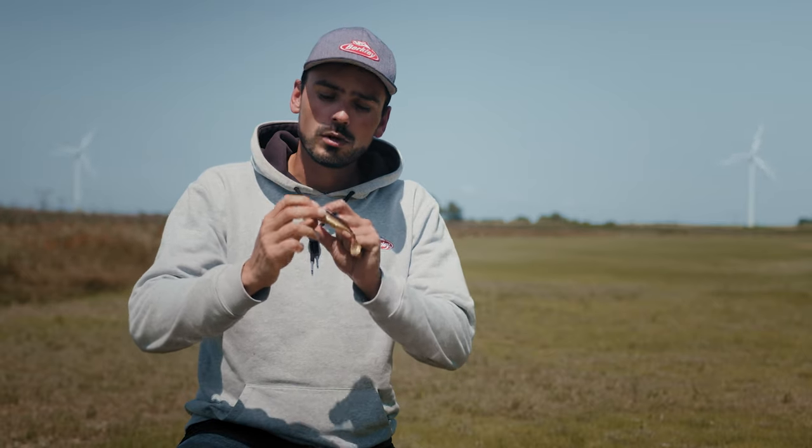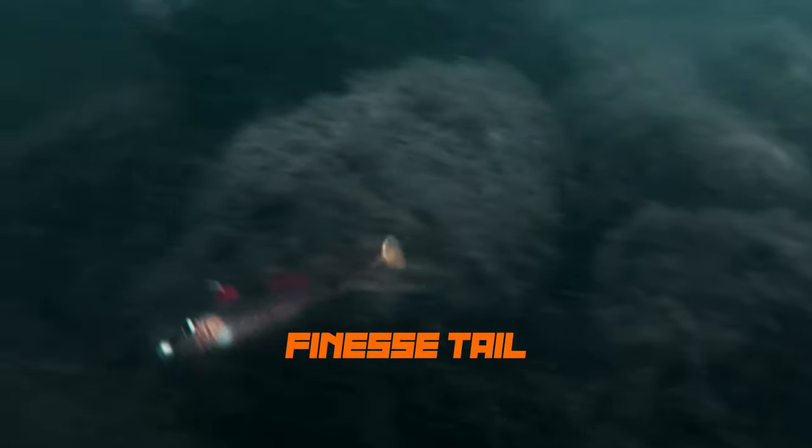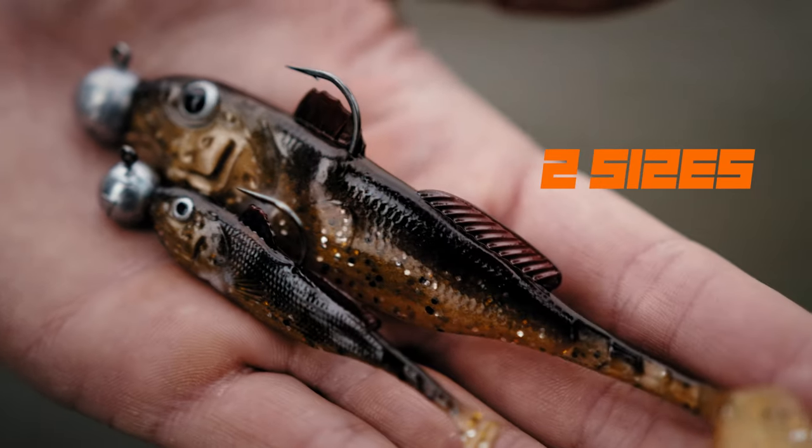A perfect goby imitation with a big silhouette, a small paddle tail section, and a finesse tail that moves on every single speed. It comes in two different sizes: a 12 centimeter one and a downsized 7 centimeter one.